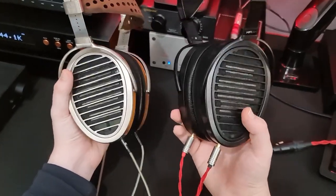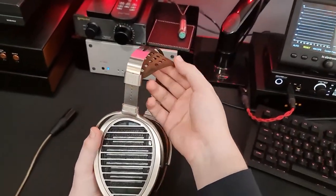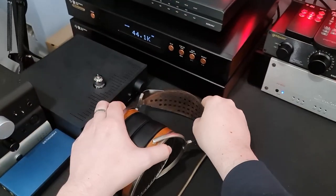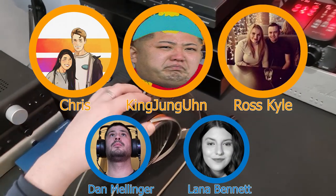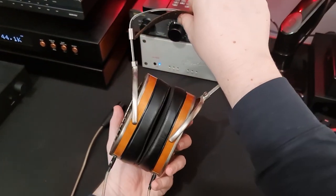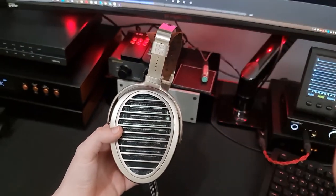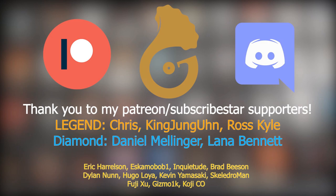I think these are great, but HIFIMAN potentially made a slight mistake in terms of the pricing. A huge thank you to Talbot Hound for sending these in for review, and a huge thank you to all of my patrons — especially my Diamond and Legend tier patrons: Lana Bennett, Daniel Mellinger, King Jung Eun, Ross Kyle, and Chris. You guys are fantastic. If you'd like to join me on Discord, you can do so at the link in the description — links to Patreon and Subscribestar as well. We also have a private Telegram chat where we talk about audio stuff all day long. Hope you enjoyed this, thank you very much. Have a great day.